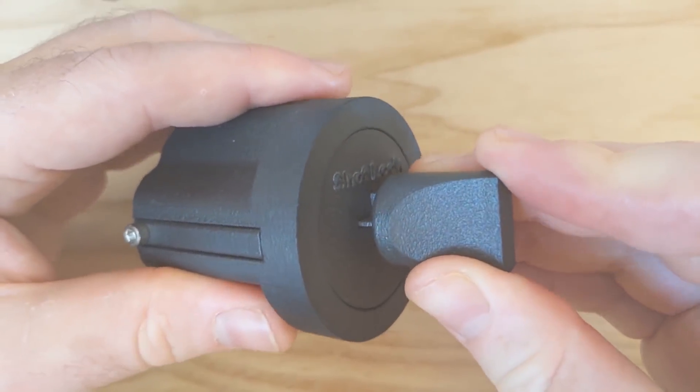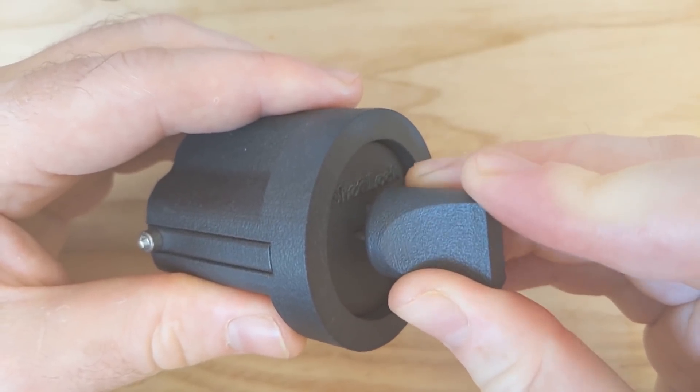A lot of lock pickers think there's no such thing as an unpickable lock. They say things like: I've been asked hundreds or even thousands of times if there's a lock I can't pick, and my answer is usually the same — there are no locks I can't pick, but there are several locks I can't pick yet.